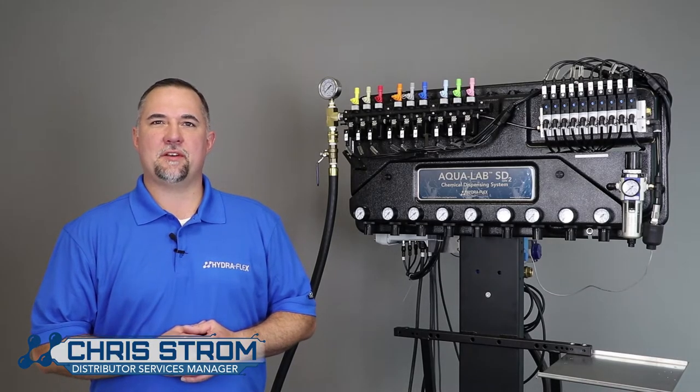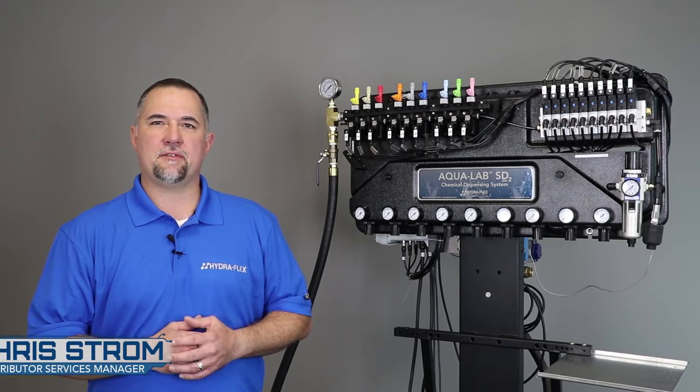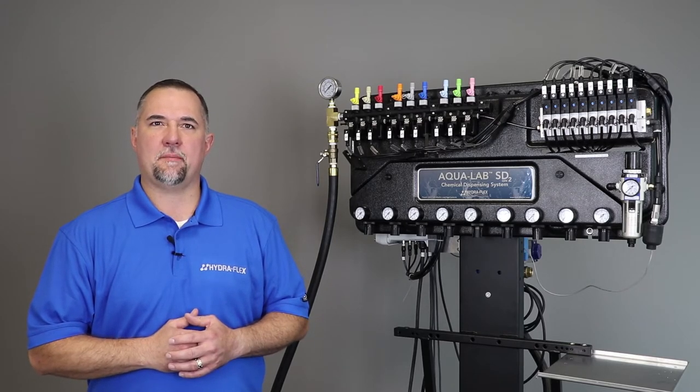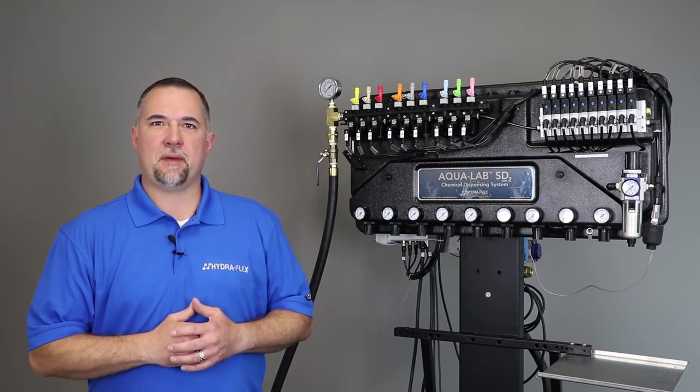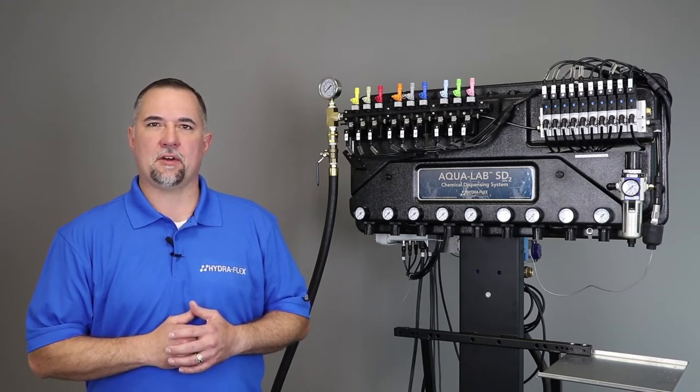Hi, I'm Chris Strom, Distributor Services Manager at Hydroflex. Today I'm going to introduce you to Hydroflex's newest solution for in-bay automatic washes, the Aqualab SD Gen2 Chemical Dispensing System. We'll discuss the features and benefits of the system and what makes Hydroflex the most trusted name in chemical dispensing.